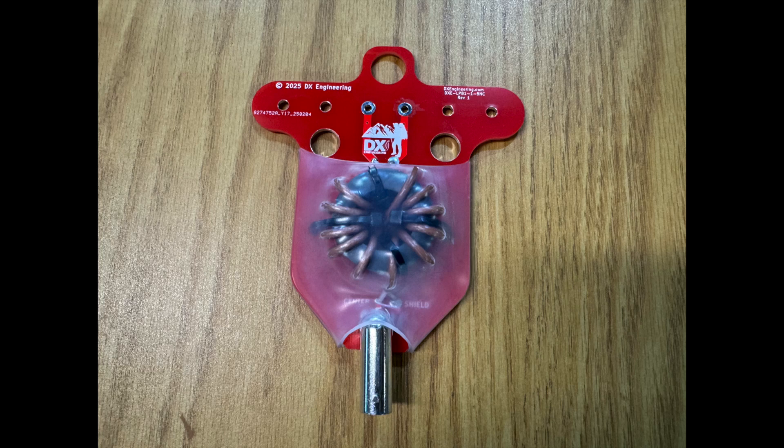Next up is the DXC Portable 1-to-1 Balun. This lightweight balun is a center isolator for a dipole antenna, and is rated at 250 watts SSB and CW, and 100 watts on FT8.